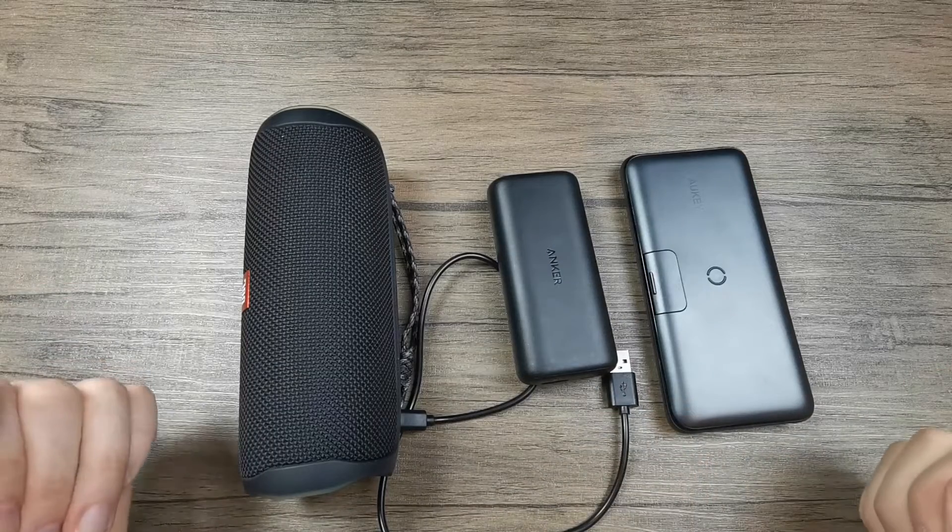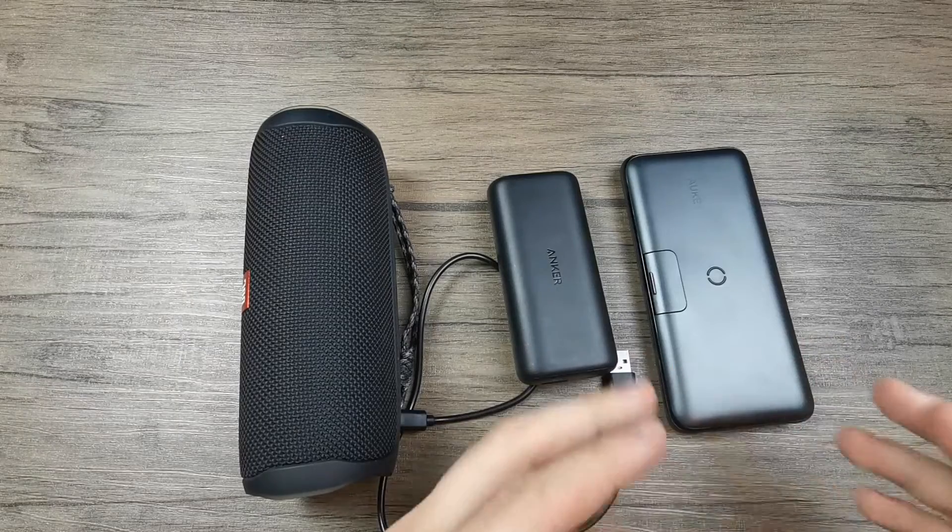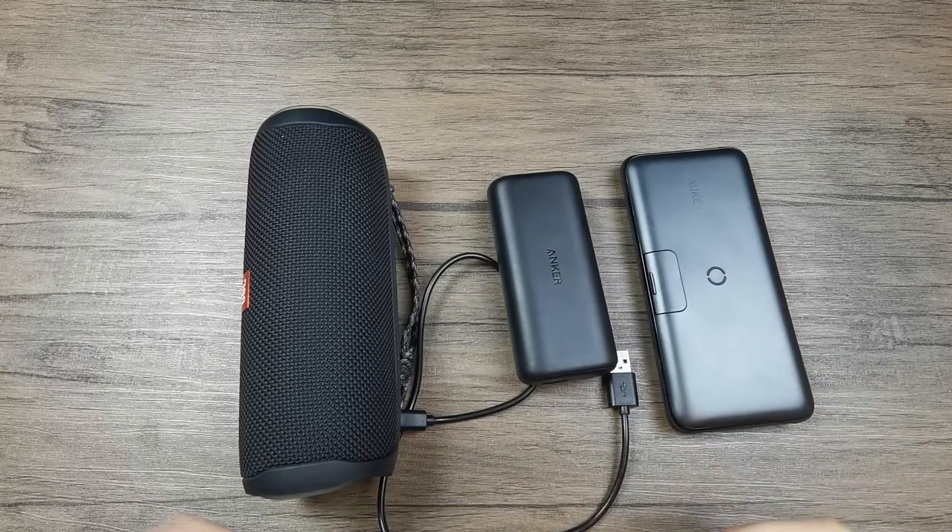But this is still a great feature to have, especially if you have one single socket and you need to charge both your power bank and one or more other devices at the same time.